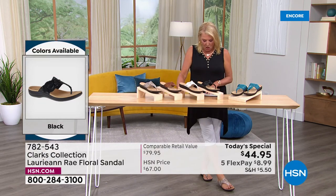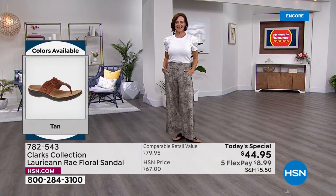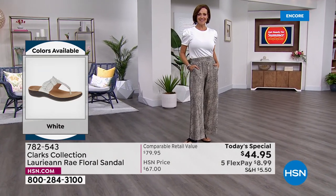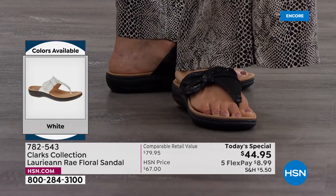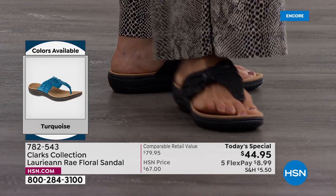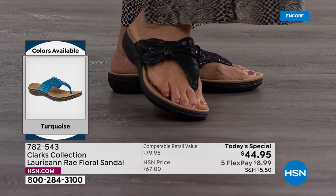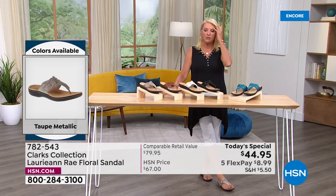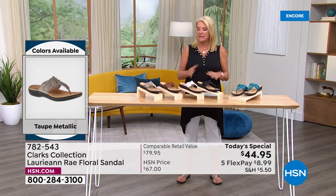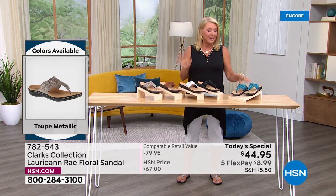Here are the sizes. In medium width, we start at size five, go five and a half, then whole and half sizes through size ten and size eleven. In wide width, we start at size six, six and a half, through size ten, eleven, and size twelve. So we have medium and wide widths and whole and half sizes. It is very true to size — if you know your size in Clarks or your regular shoe size, you're in great shape.